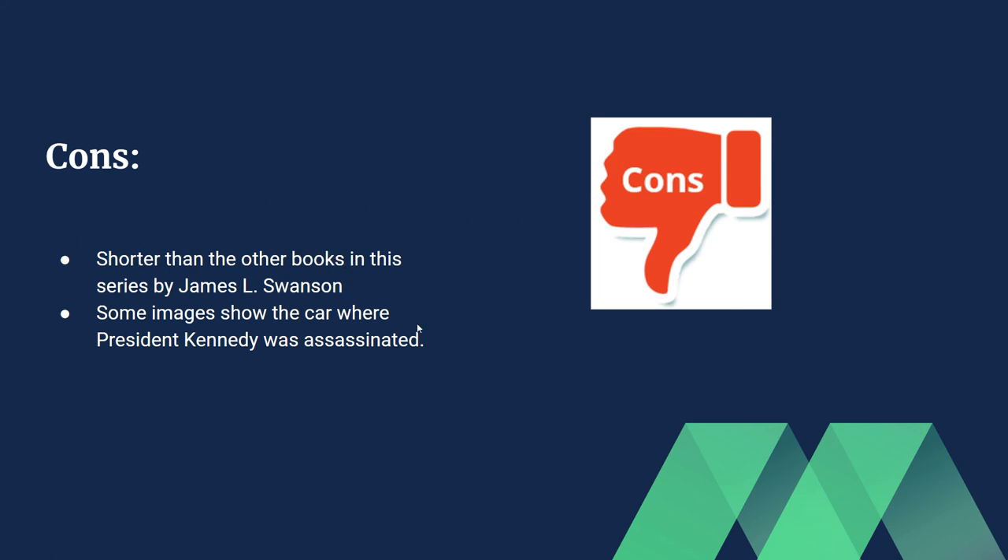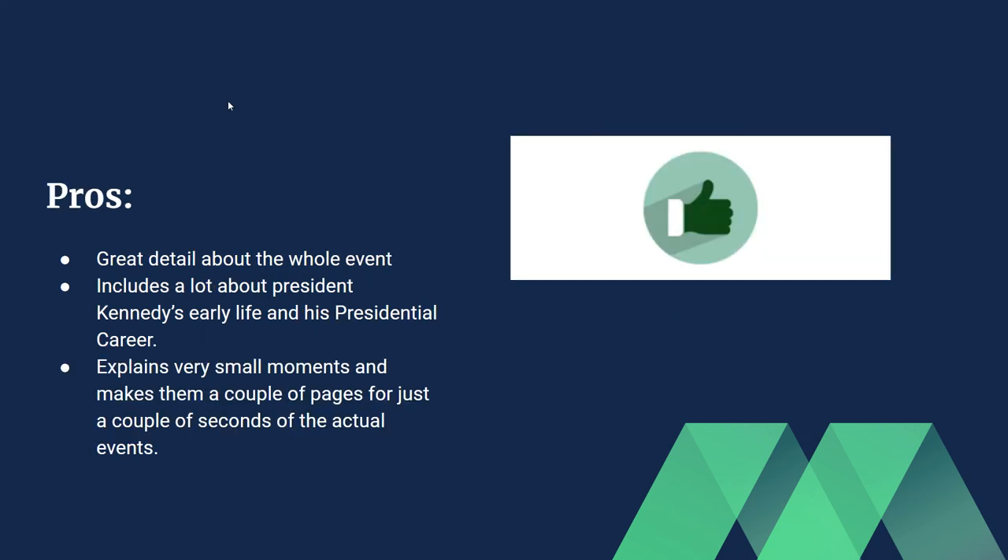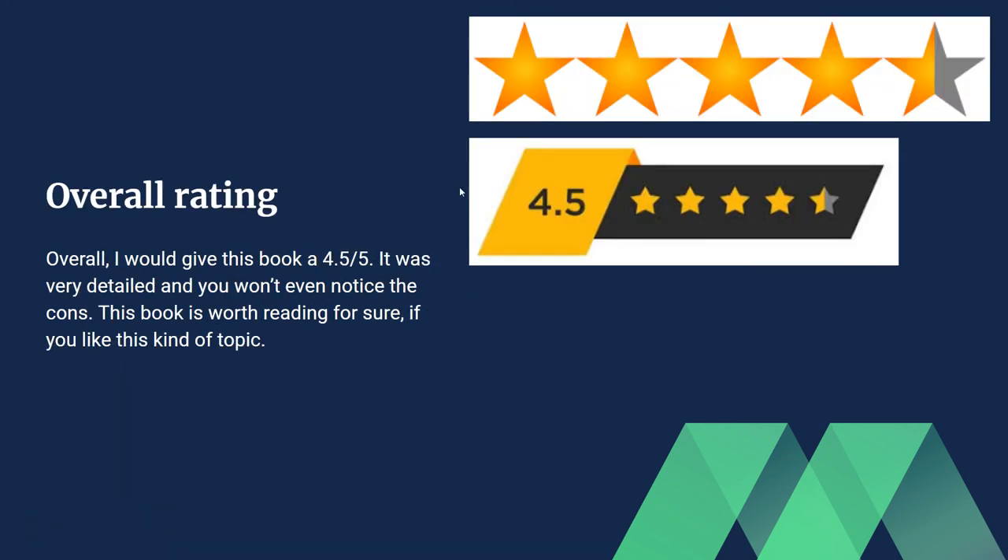Basically there's only one main con, which is that it's just one page shorter. This book is very close to a five out of five. I bumped it down a little because it's slightly shorter — but the reason it's shorter is because the actual event was shorter. The assassination of Martin Luther King Jr. was a very long event so the book was longer. This event was shorter, so that's how it works. I actually kind of like that because you get to feel the historical context, and that's why I like this book a lot.